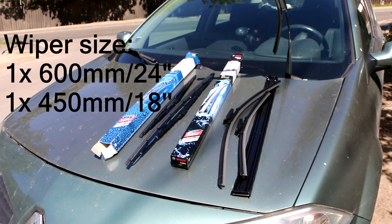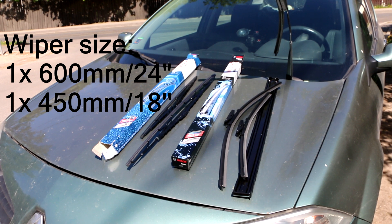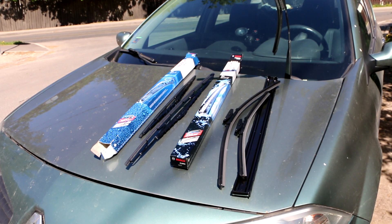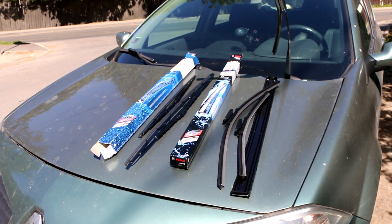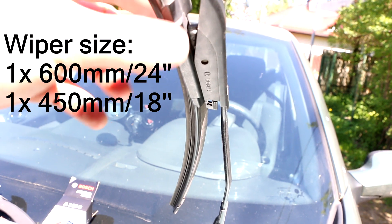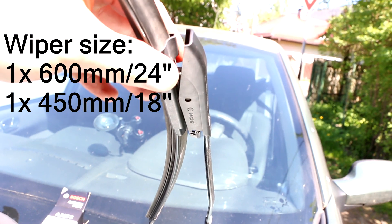Hey guys, this is my Renault Megane 2. Today I will just show you how to replace your windshield wipers. As you can see, here are two different ones — one is a J-hook or G-hook, and one is this bayonet type. Before you actually buy your windshield wiper, please check what kind of connection you have.